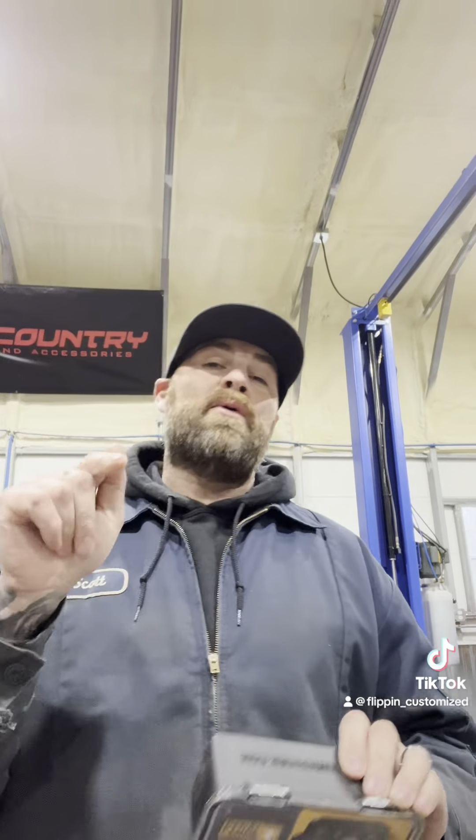Hey guys, today we're talking Pedal Commander — all things Pedal Commander and how it'll improve your ride from daily driver to something you cruise around on the weekends.